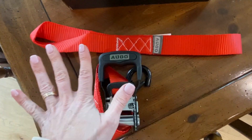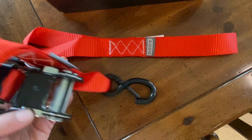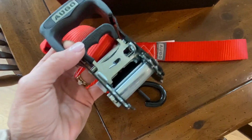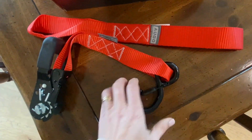Moving on to the ratchet straps — again there's four of each, so this box is a great set. Look at this awesome grip here on the end. This is your ratchet with your up and down here, and then your adjuster.